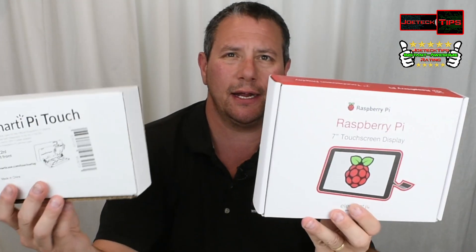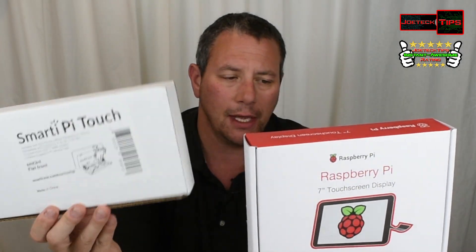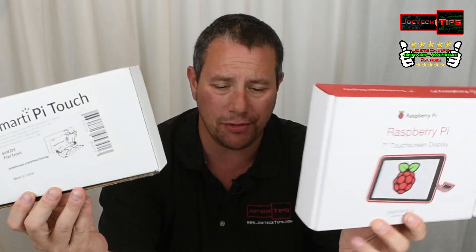This is what the boxes look like — this is the seven-inch display and this is the Raspberry Pi touch case. I'll have links in the description below to purchase both items, as well as a Raspberry Pi if you don't have one. It'll work with pretty much any Raspberry Pi that has a screen header.